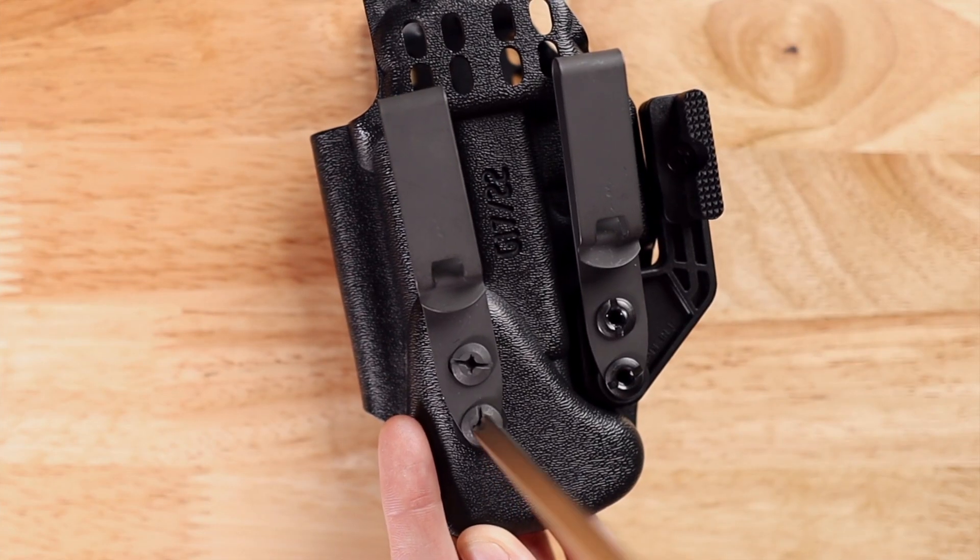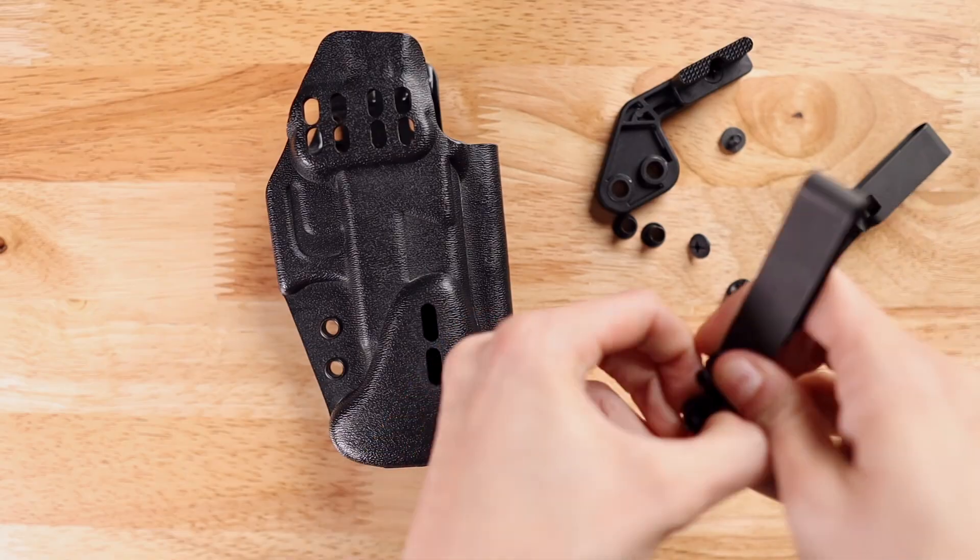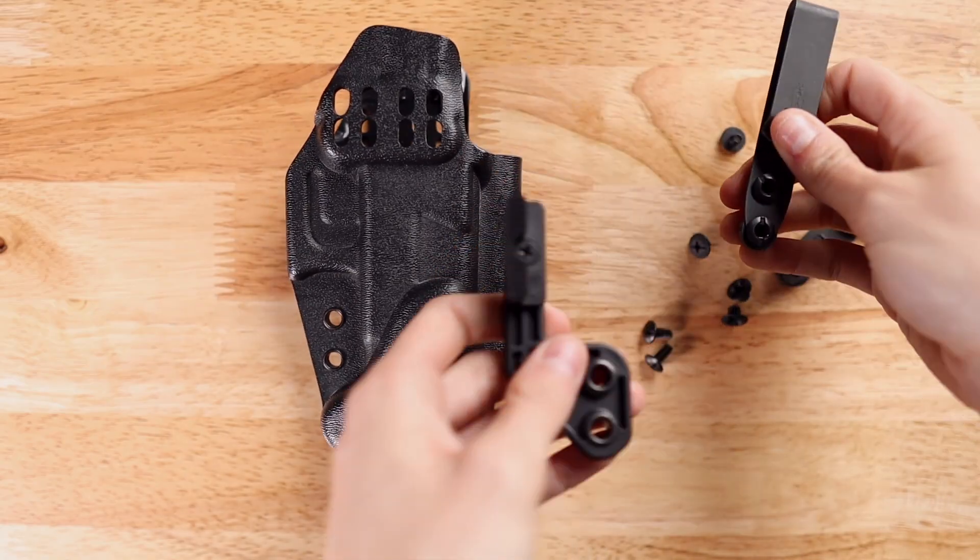And there you have it — now your ambidextrous holster is configured for a left-handed user. To configure it back to right-handed, simply reverse this process.